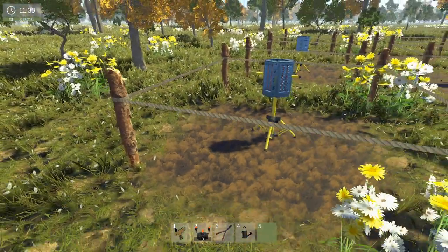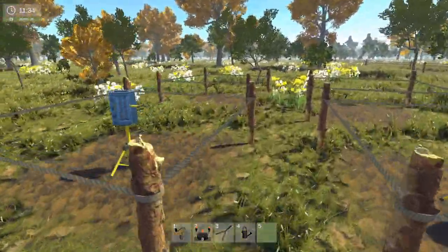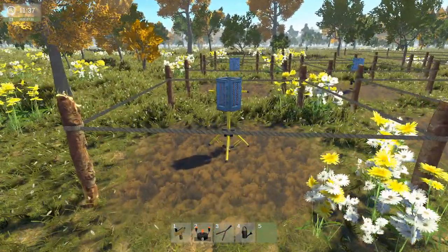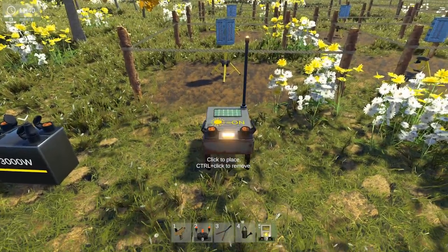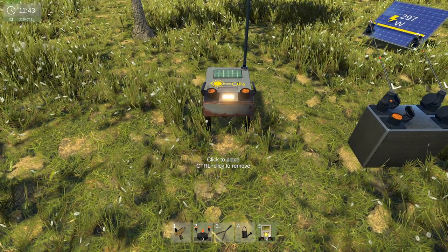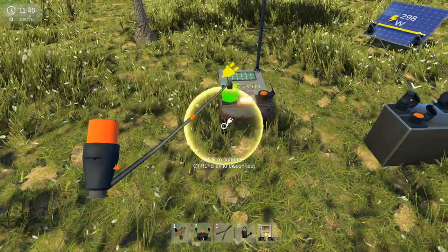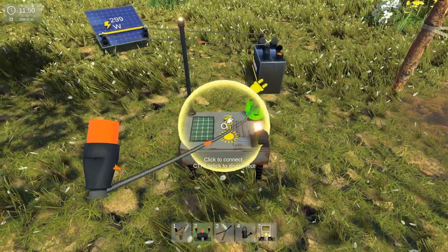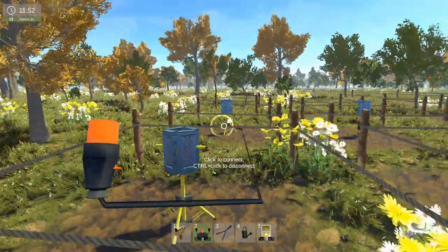So the solar switches — it's pretty obvious what they do. They detect the sun, and when the sun's out you can program them to turn things off. And then when the sun has set and it's night time and it's dark, you can program it to turn these on.